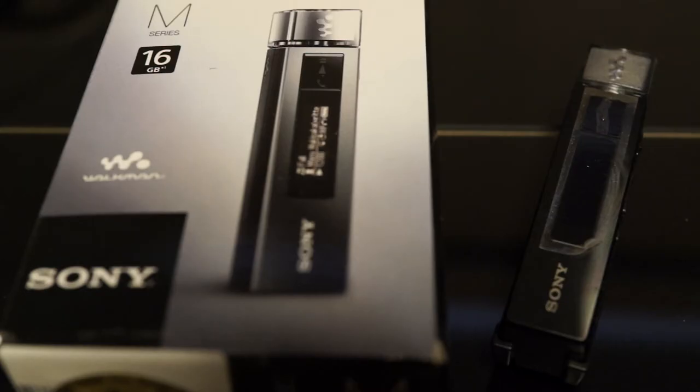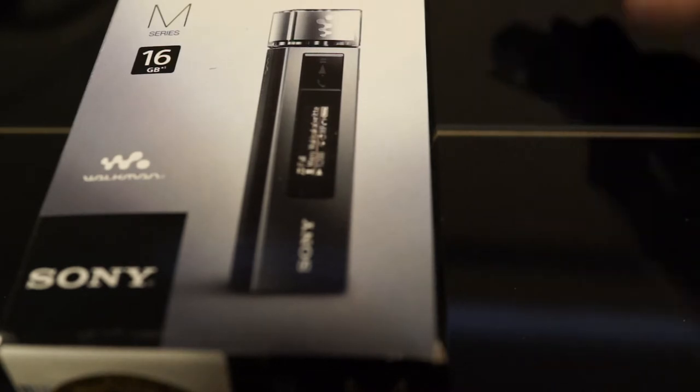In for review today is the Sony Walkman M505. I picked this up for about $120 and, in short, I quite like this thing. But before I get into too much detail about the Walkman, let's have a look inside the box.